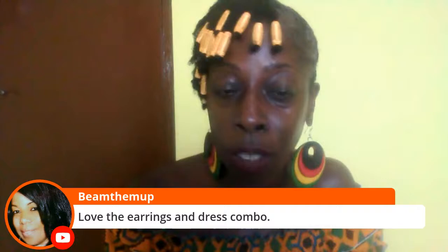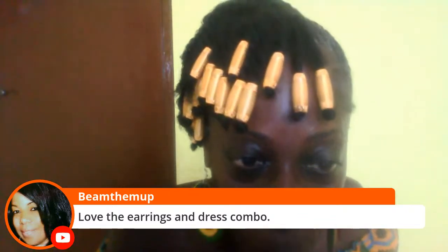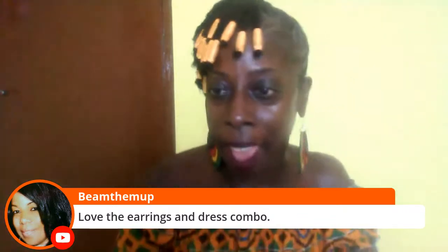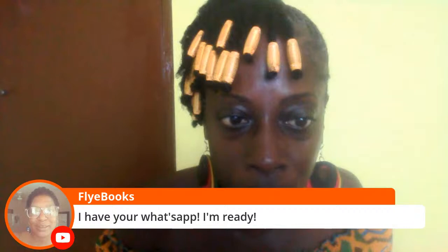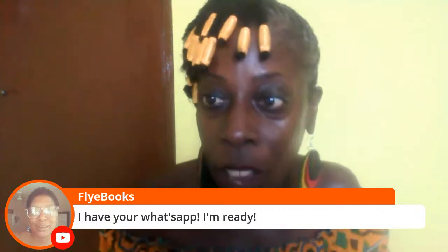Love the earrings and dress combo — thank you. Hey Queen, how are you? And she said Cape Coast — yeah, I'm going to Cape Coast. I think we're going this weekend. I'll let you know. For Shepherd — I have your WhatsApp, I'm ready. Good. In the personal assistant class — I was so with that, because I have a personal assistant. My personal assistant is taking the class. I'm working with my sister to find out which date — my first Sunday date is taken, so we have three more Sundays for the instructor. It'll be one of the three Sundays in May, and I'll definitely let you know.